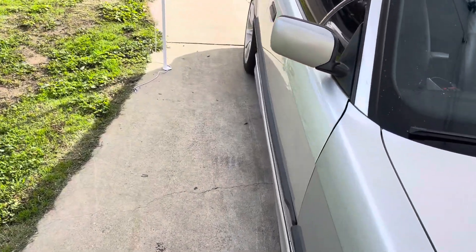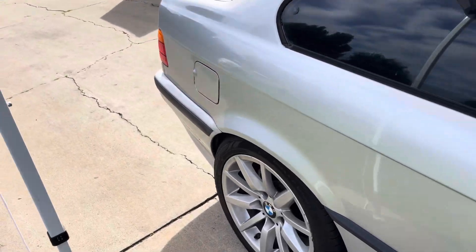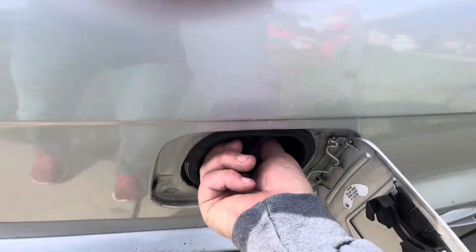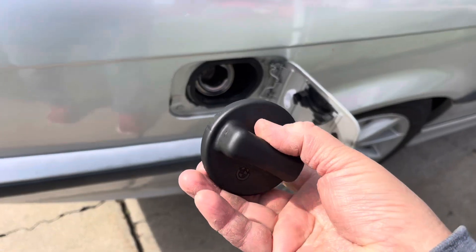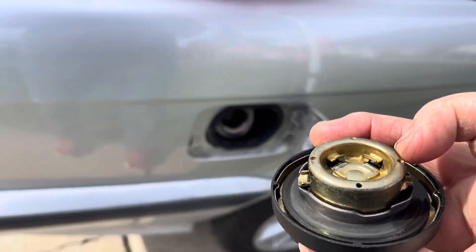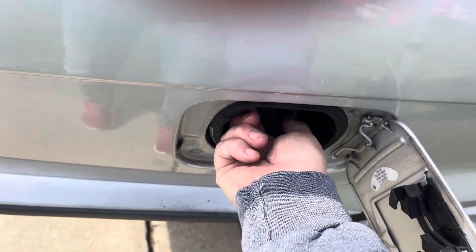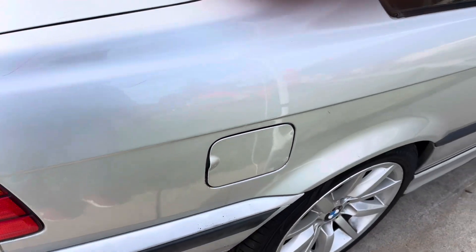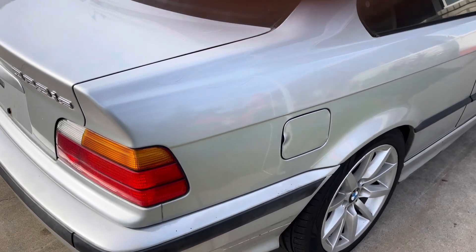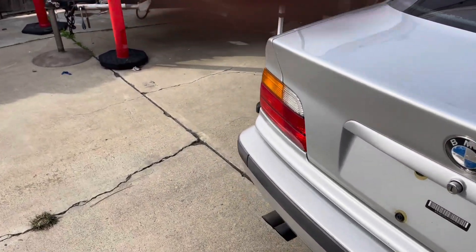Never fails — gas cap. Which was thankfully the simplest thing to fix. What I did was pull this bad boy off. Look at this original gas cap — I took some WD-40, sprayed it in there, cleaned it all up, did the same inside there. So when it ran its course again, thankfully it popped up and the emissions code was cleared.